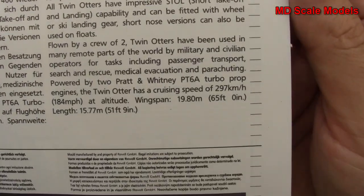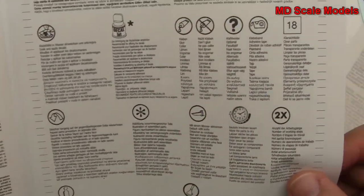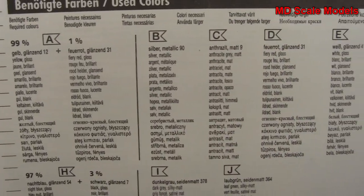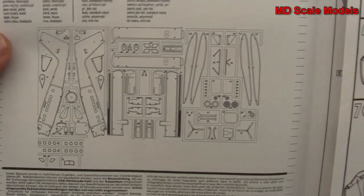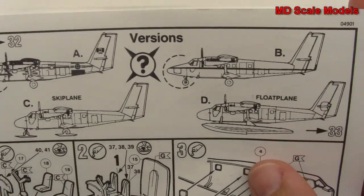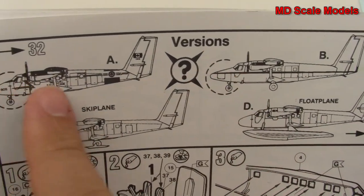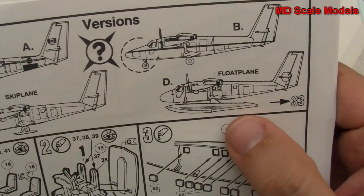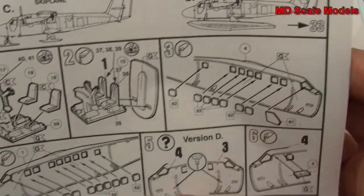Here are some details about the plane. The instructions here show the colors needed, and as you can see there are some that have to be mixed. We also have a parts listing there. It tells you the four different versions: A, B, C, or D. This has got different noses between A and B but both with wheels. We've also got a ski plane and a float plane. So we start off with the cockpit here, and then all our glass goes inside the fuselage.